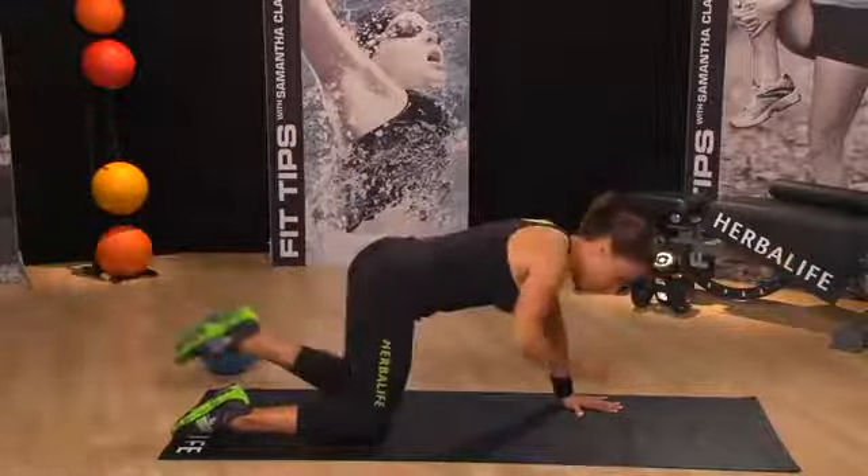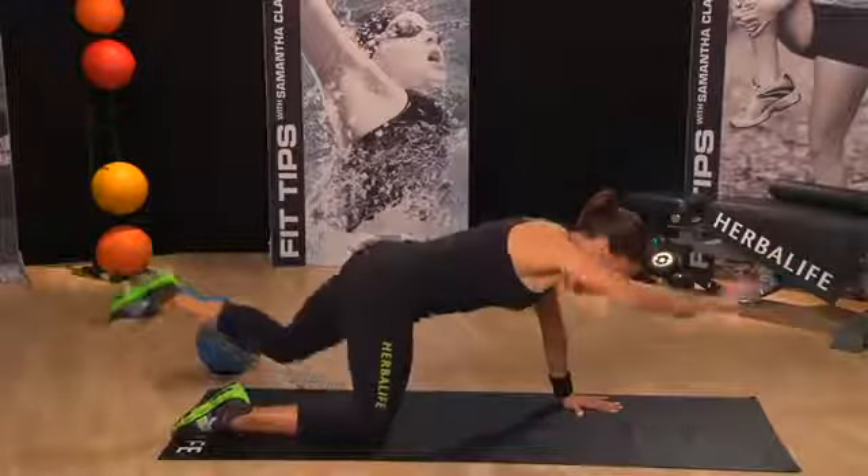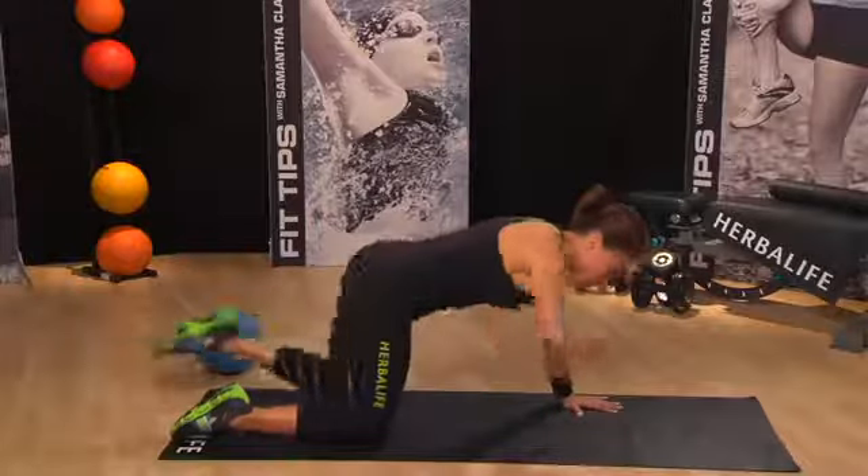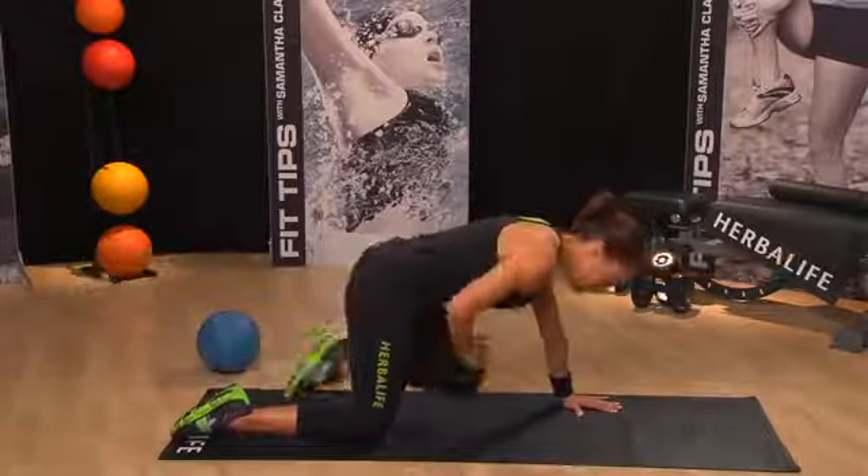As with all workouts, if you want to just stay in this position you can do that, or you can join me on the crunches, working the core, stretching out.